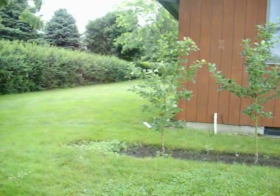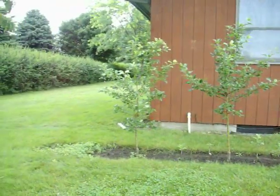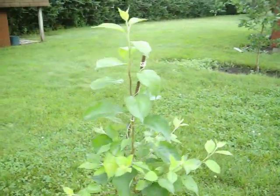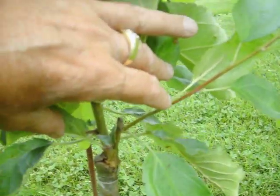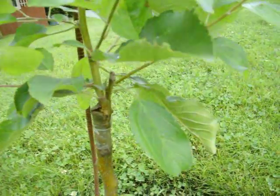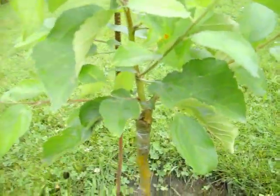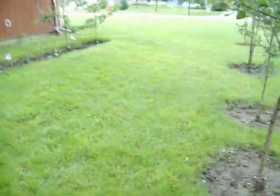These are all Honeycrisp here, doing real, real well — just amazing. This is my first try at any of this stuff and it just fascinates me how well it works. It's pretty interesting.